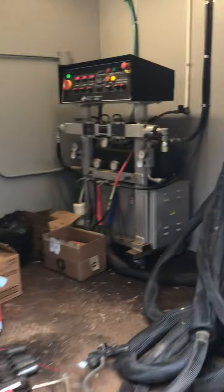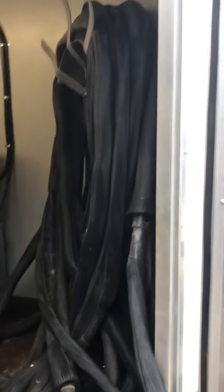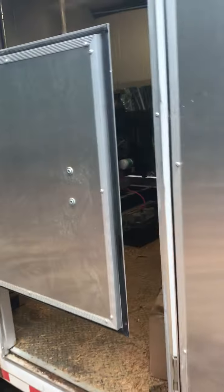This is the unit back. It's all enclosed in the trailer. This is what sprays the foam. There's a big hose that they take in there. The whole unit is enclosed in the structure. It's got a big metal hose.